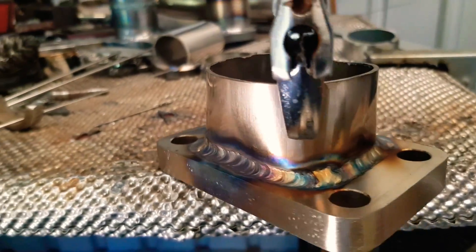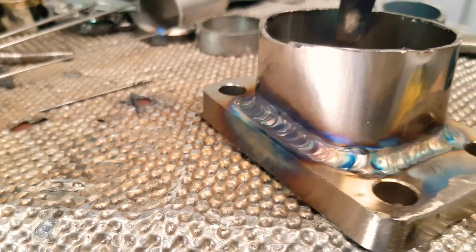The idea with stainless is to not get it too hot, otherwise you have problems with warping. And if you can retain the colour on the welds, then you've done that right.